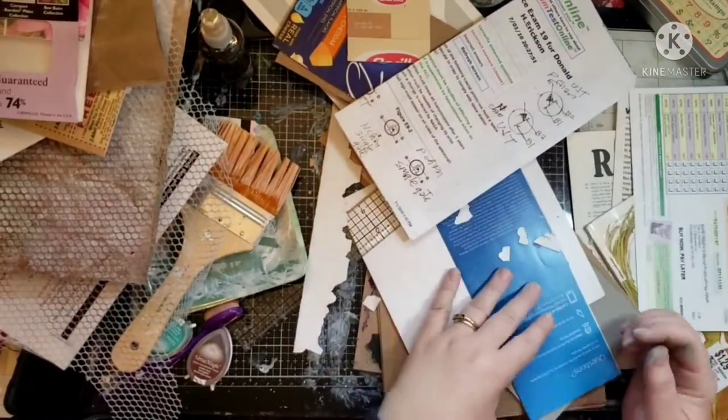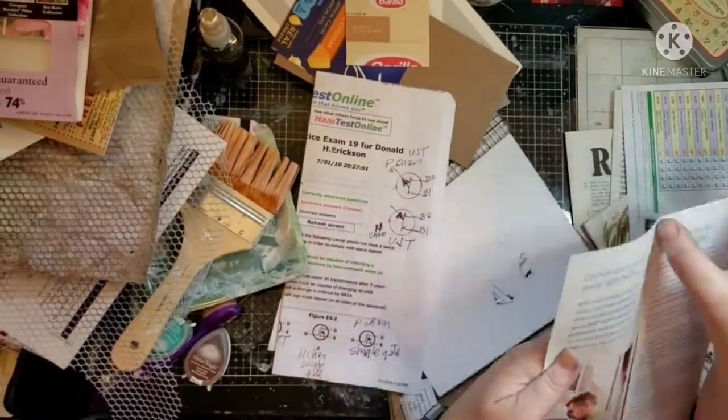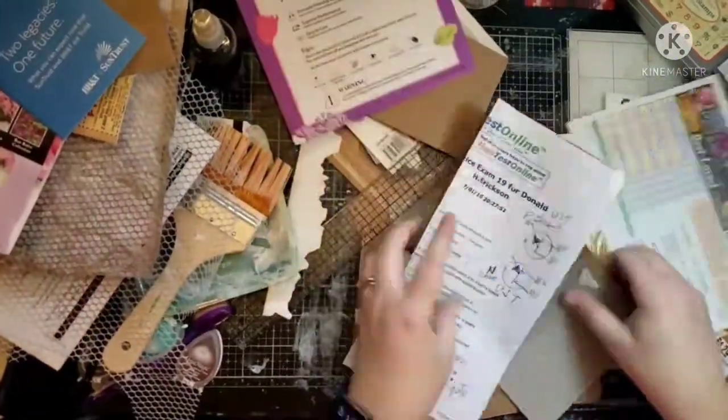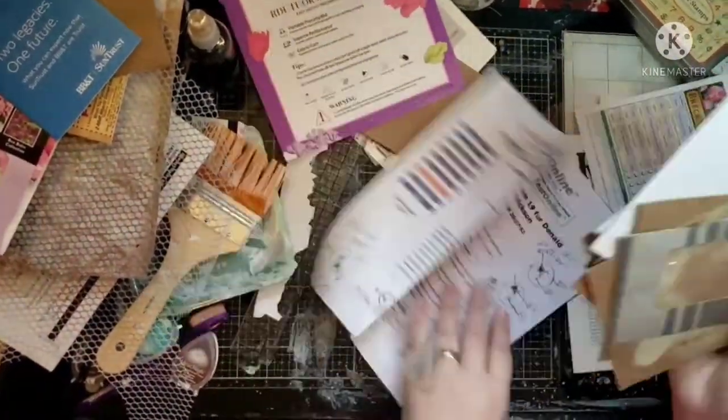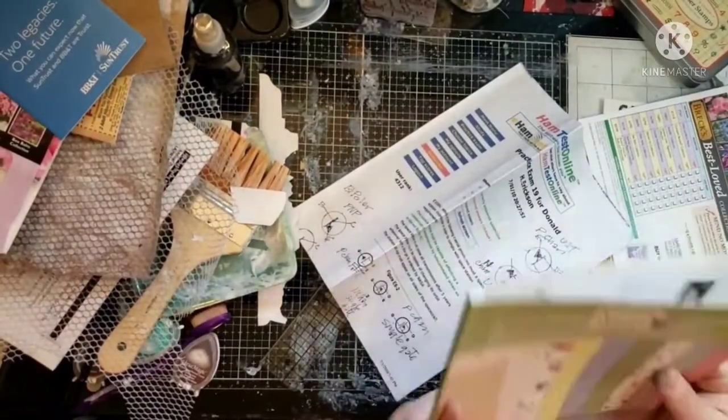One way to get some free stuff — although it's making more paper in the world — is to order catalogs for the flower gardening companies, which I did. But I don't use it as much as I thought I would, so I kind of regret doing that. But it's up to you what you want to do.